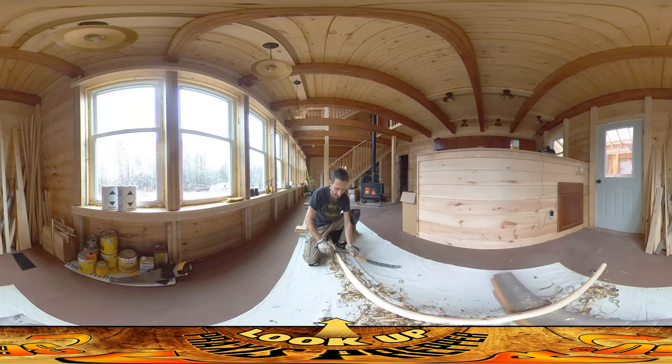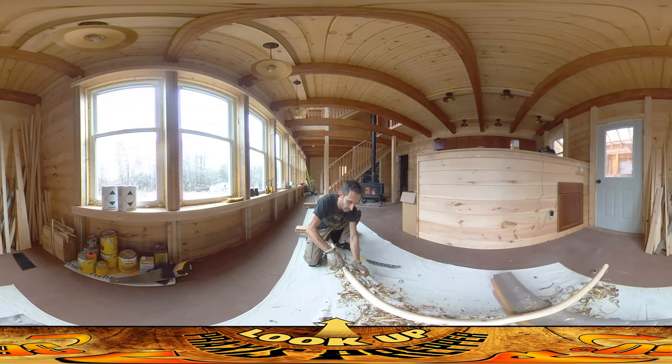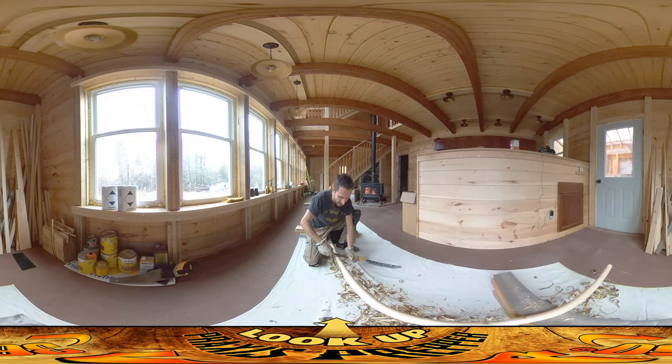Now the tree here has had some time to dry but there's still green in here and still some moisture, and that's good. It actually helps to get the bark off easier if there's still some moisture left in here. If it was totally bone dry this wouldn't be peeling off as easy, so this is a good stage to be doing this at.